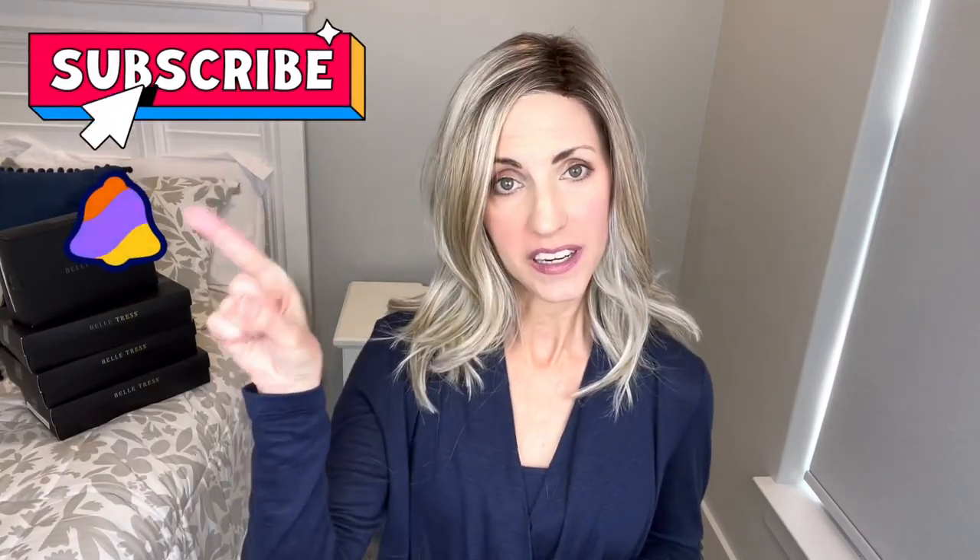Hi, welcome back to my channel. I'm Lisa and this is Beautiful You Wig Reviews. I'm so glad that you're here today. Don't forget to hit that subscribe button and also that bell and then you'll never miss any of my wig-related videos.